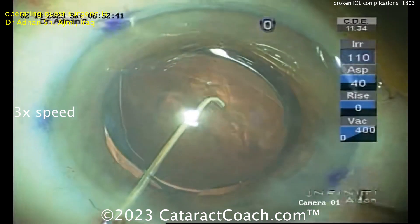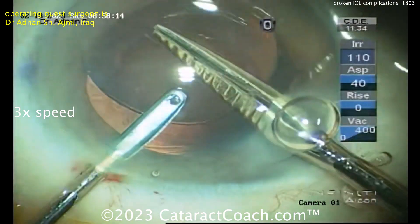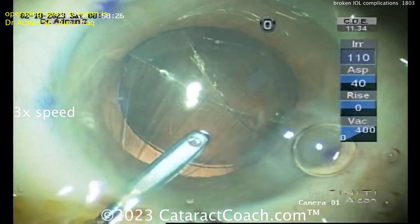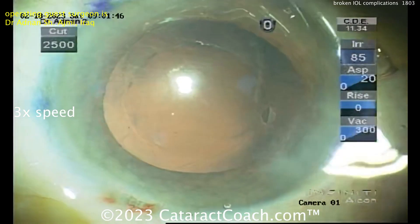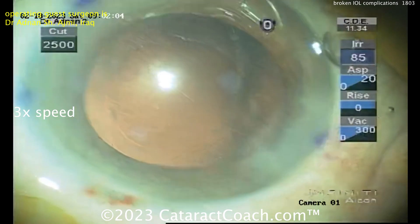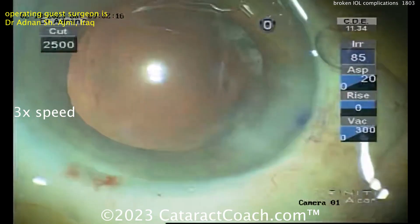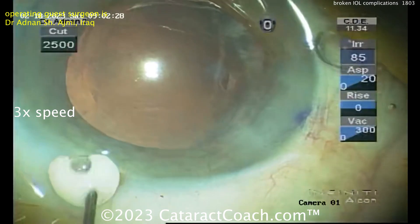Put some viscoelastic underneath it and bring a haptic out of the eye — you want something to hold on to so you don't see this fall further into the mid-vitreous. You don't need to cut the lens fully in half. If you're going to cut it, just cut it 80–90% of the way through so the two pieces stay joined and you won't lose them. Now you've got an open bag and the old lens is out. You're not going to leave that single-piece acrylic lens in the eye with an open bag.